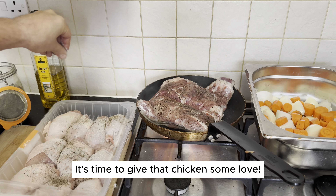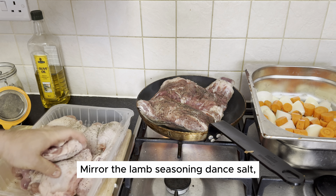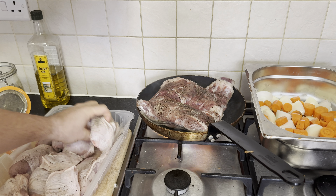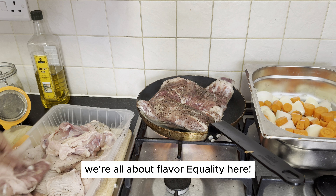It's time to give that chicken some love. Mirror the lamb seasoning dance — salt, fresh ground pepper. Make sure each piece is treated equally. We're all about flavor equality here.